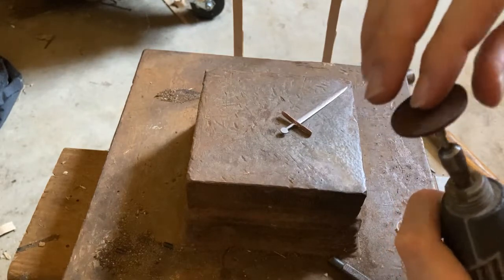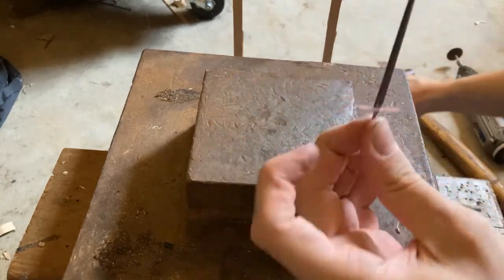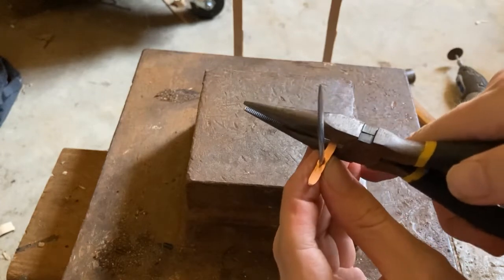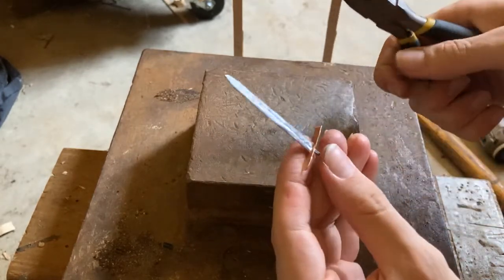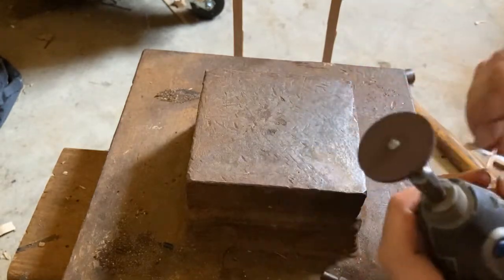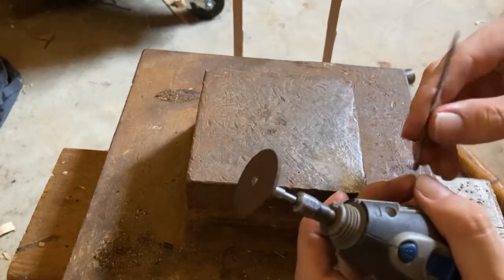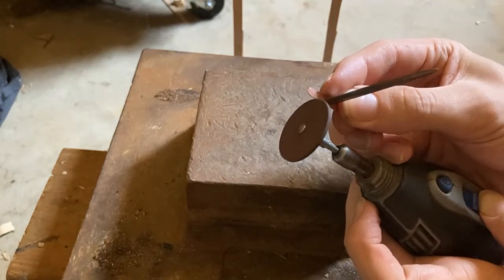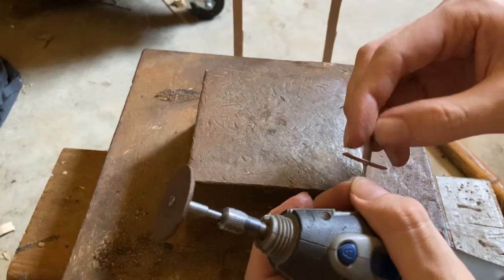The screw came loose. I actually think the difference in length is big enough that it's probably better to just cut it a little. Do this before putting the guard on the sword, because this might loosen it. It also becomes really hot pretty fast.